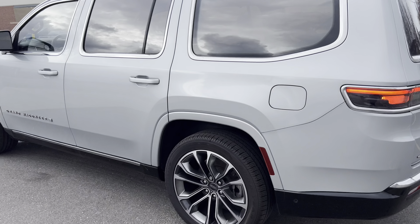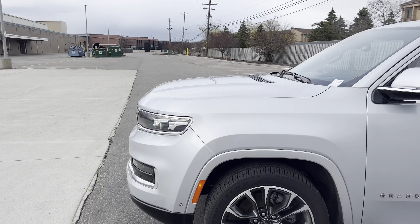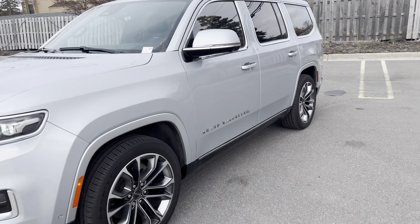This is the Series 3 Grand Wagoneer. It's a nice silver color. I don't know what you guys think about these. Are you a fan of them or what? I do apologize for any wind noise, hopefully it's not too windy today.